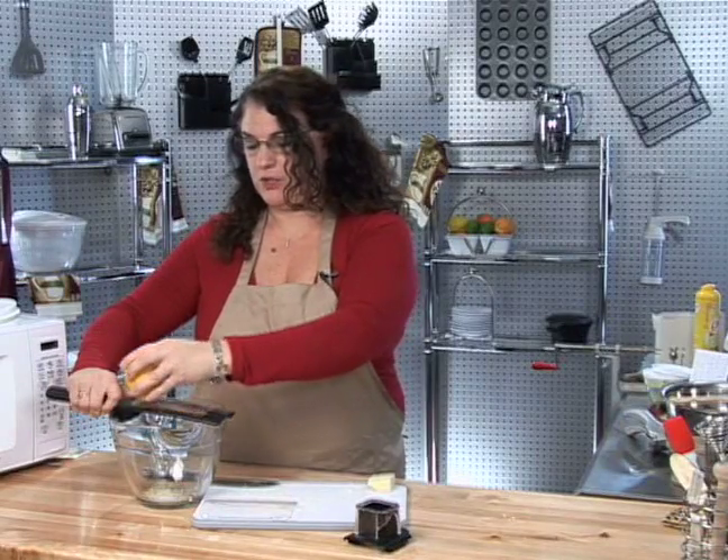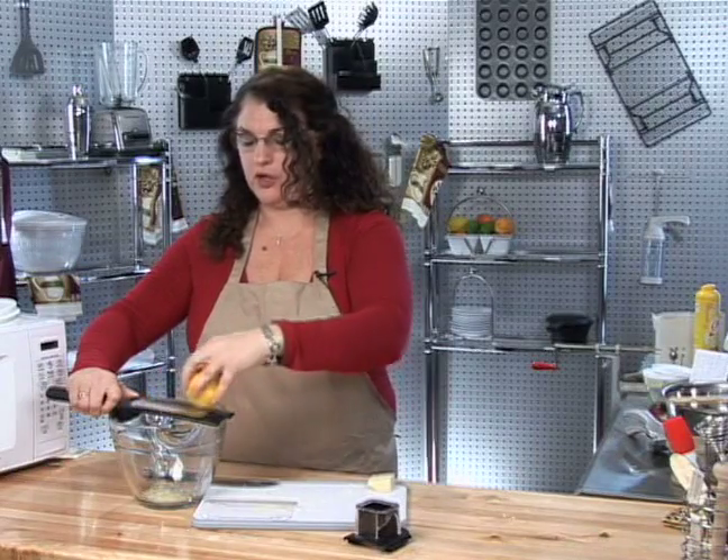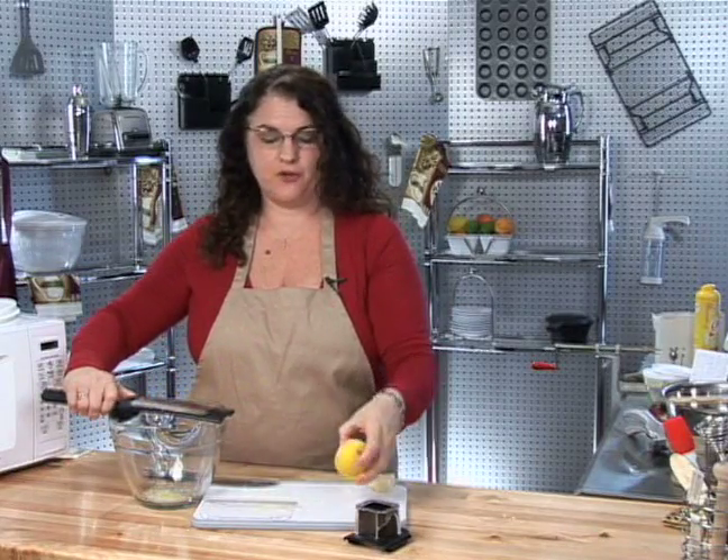Another good use for this would be to add some zest to a pot of water and simmer it on your stove — it will have your house smelling fresh as lemons.